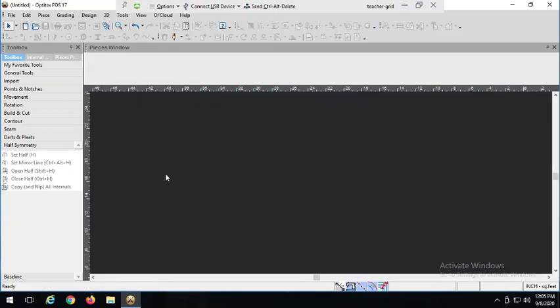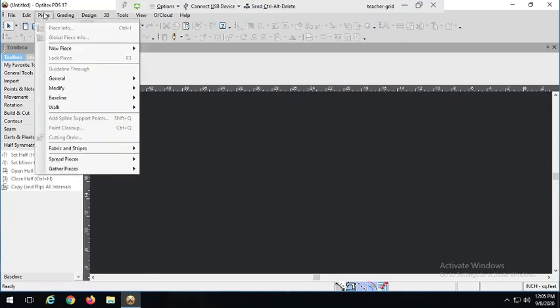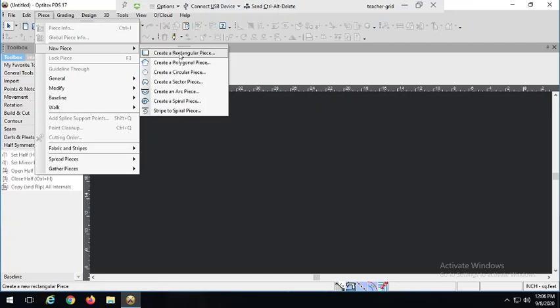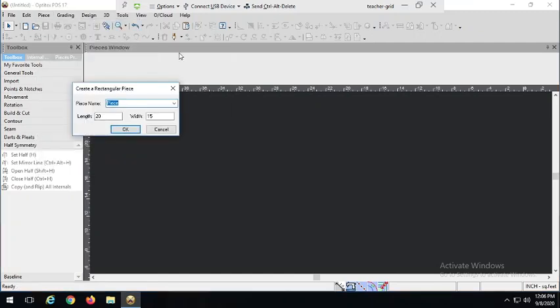So we're starting with a nice fresh window. We're going to have two pattern pieces — one for the front piece and one for the back piece. This is going to be a 16x16 square pillow. So under Piece, Create New Piece, Create Rectangular Piece — that's the perfect place to start. I'm going to name it 'Front Pillow' and set it to 16x16. Hit OK.